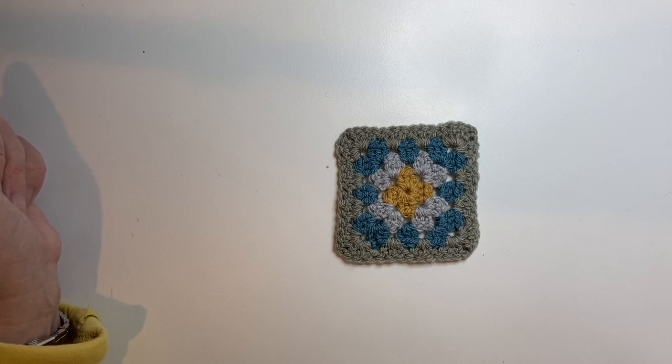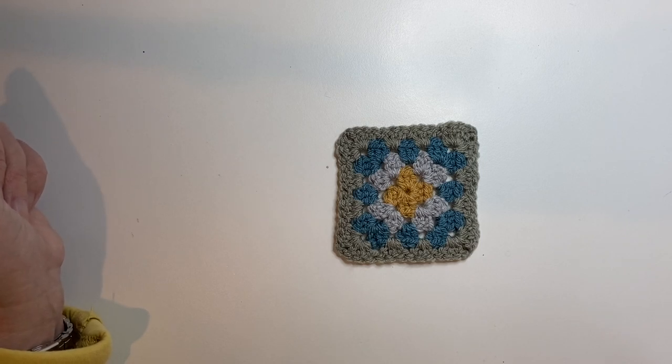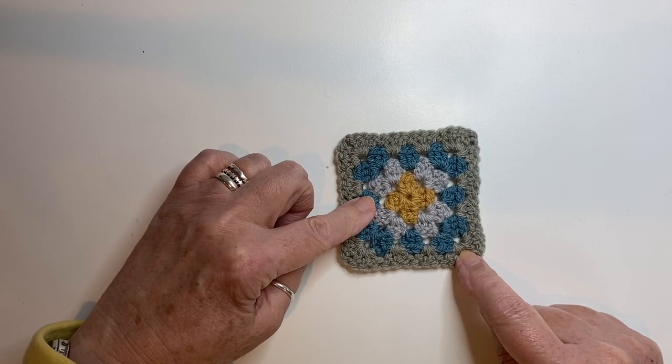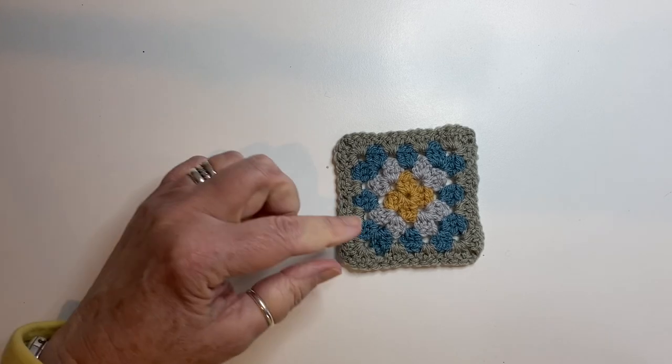I'm not going to take you through stage by stage how to make a granny square because we covered that in Section 1, so if you need a reminder just pop back to Section 1 of the video and you'll see the step-by-step tutorial there. You have got 32 of these little beauties to make now.